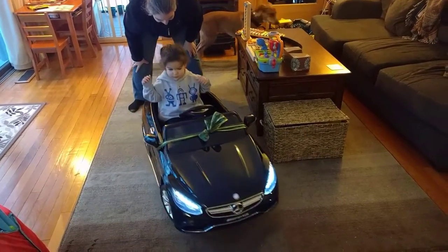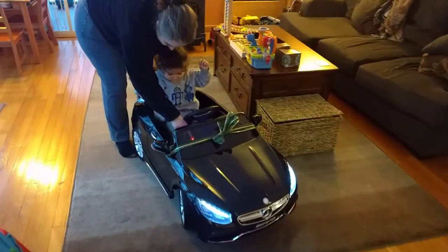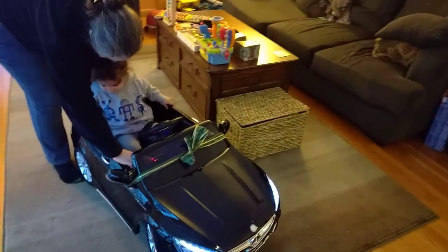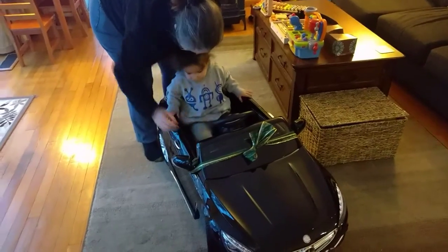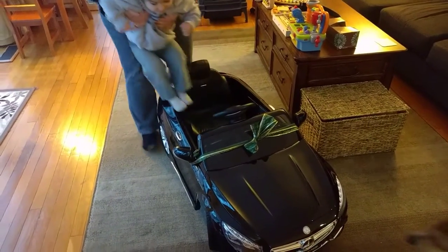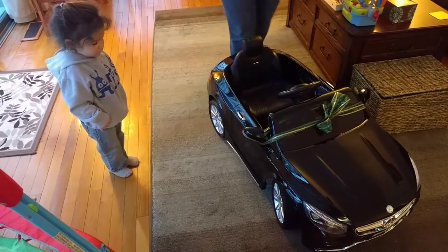You don't like it? Whoa, do you want to stop? Okay, turn it off, push that button right there. Is that fun? Not sure yet.